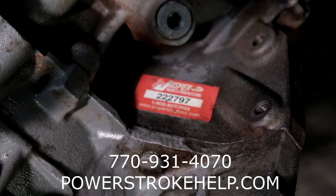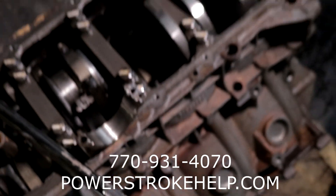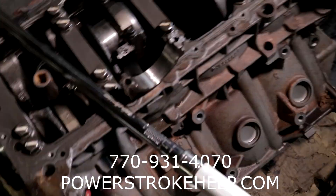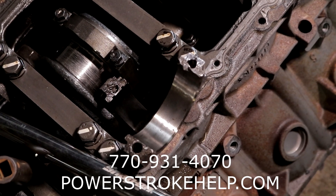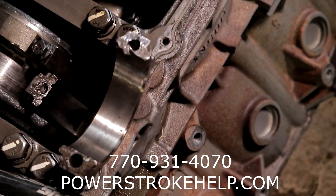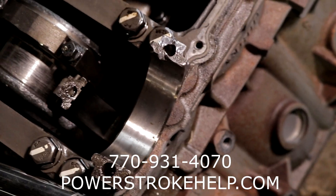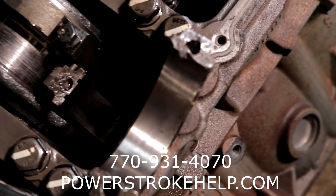This was a remanufactured engine by a fairly reputable rebuilder. You can see right here that the cap on the number six connecting rod had come loose and literally snapped the bolts off.